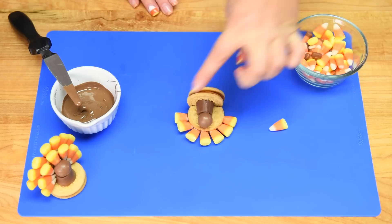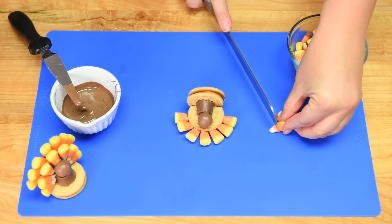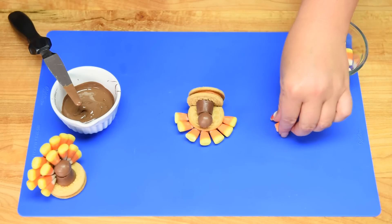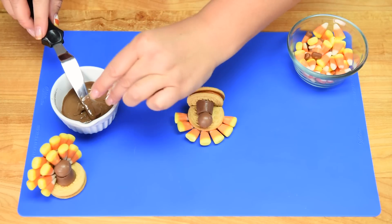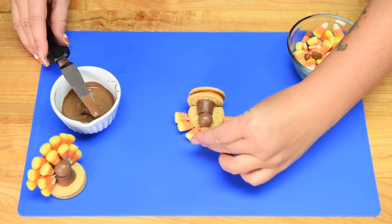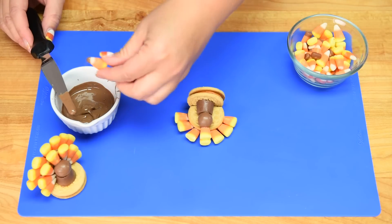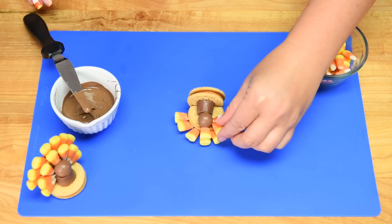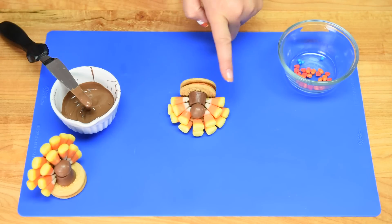Once the body and head have hardened together, we can do the second row of little tail feathers. I'm going to cut the tip off of this candy corn because the one that goes above the head needs to be a little bit shorter in order for it to stick there. Just going to put some melted chocolate on the back and press it down, then take the rest of the candy corns and go around the outside of the body just like we did at the top.